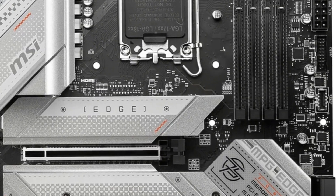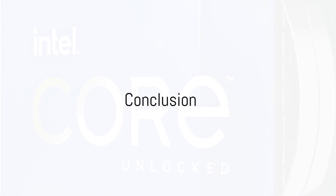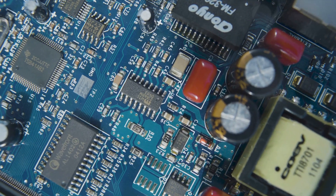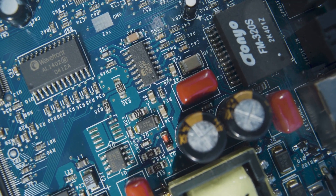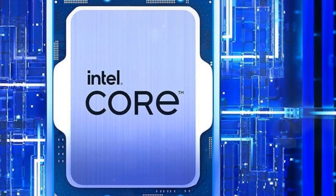If you want a future-proof Z790 motherboard that can push a Core i9 CPU to its limits, the feature-packed MSI MPG Z790 Edge Wi-Fi gaming motherboard fits the bill. Overall, any of these Z790 motherboards will allow you to exploit the performance potential of the Core i9-13900K/KF to the fullest. Pick based on your budget, feature requirements, and use case like overclocking, gaming, or content creation. All provide excellent power delivery and thermal performance to handle the flagship 13th-gen Intel CPUs with ease.